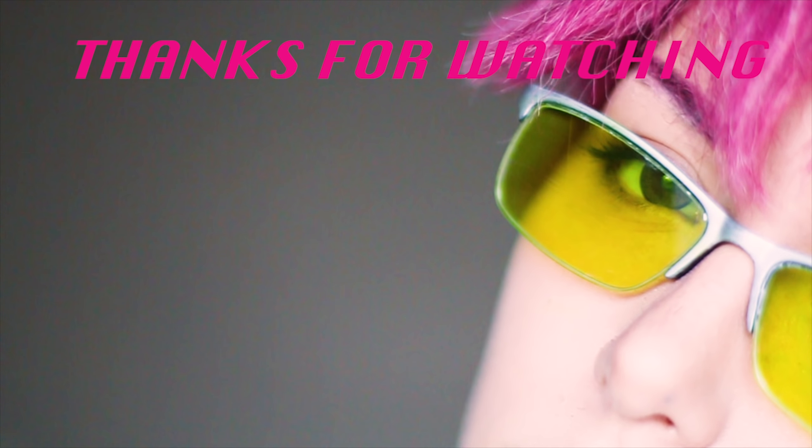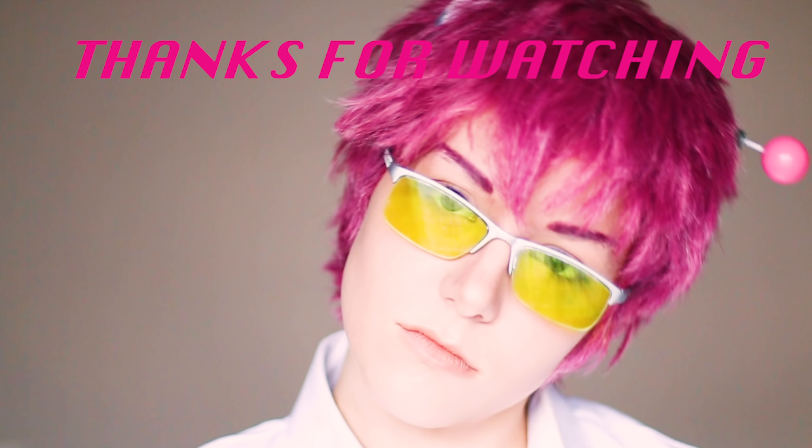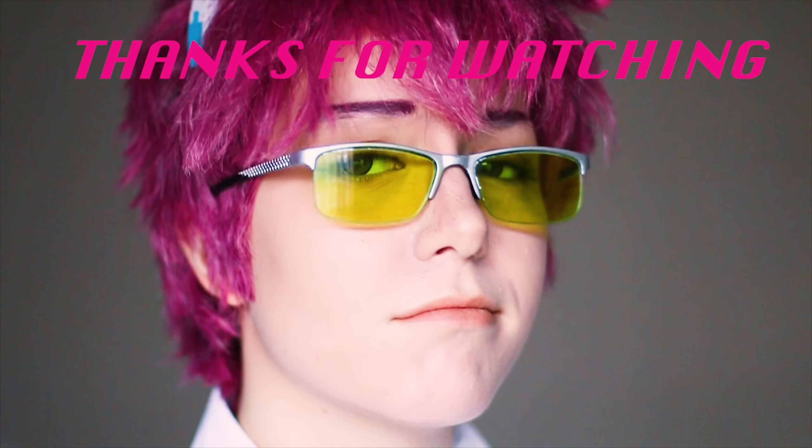If you use this tutorial for yourself, please tag me on whatever social media you use, and be sure to do your best Psyche annoyed expression. Let me know if there's any other tutorials you'd like to see me do down below. And until then, bye!